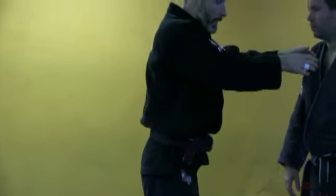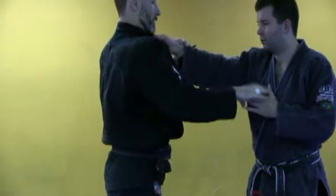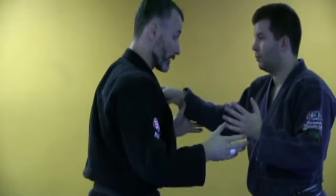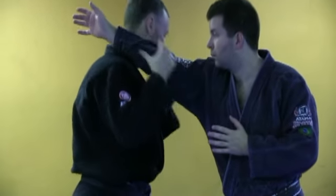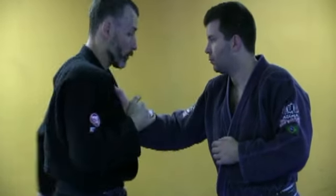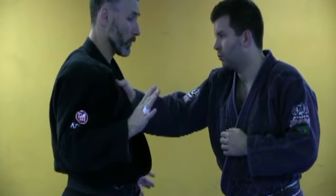Any escape you do — normally if we're inside somebody like this, we feel more at risk and we want to get outside. But technically when somebody's grabbing me here, even though I'm outside his arm, if I go to move like this, it's all well and good and sort of very fluid, harmonious style work — but what's the easiest way for him to stop that?